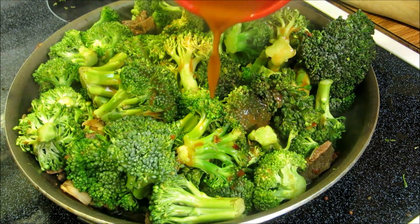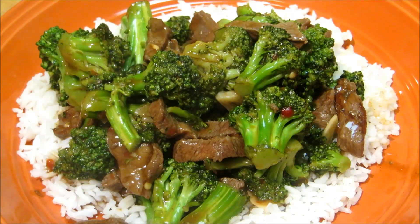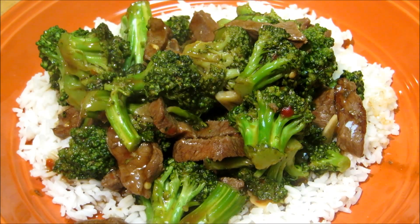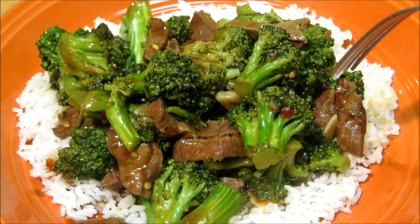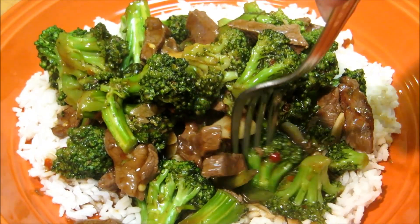I'm just going to give it a stir and that's our beef and broccoli — a spicy beef and broccoli. I'm going to go ahead and give this a taste here, starting off with some broccoli.